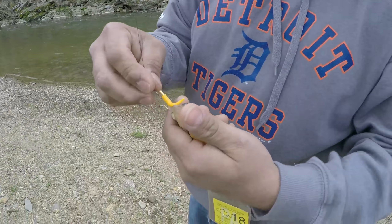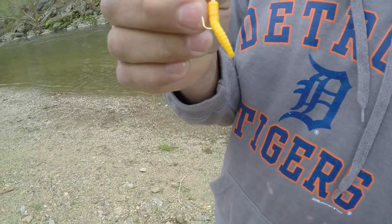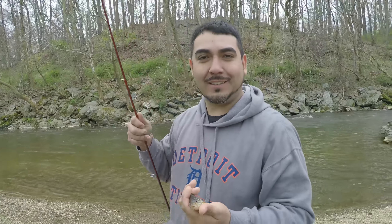I'm just trying the Trout Magnet out — first time I've ever used them. Never used them before, got recommended a lot. People at work tell me to use them, so just messing around catching these little guys right now, testing it out to see how I did.